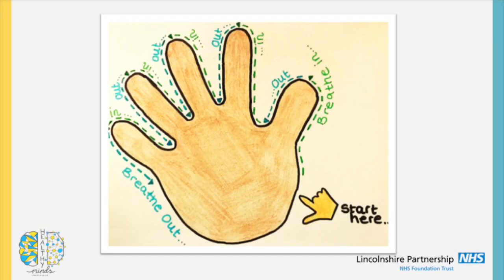To start with, take one of your hands and stretch your fingers wide apart, then take your index finger of your other hand and place it at the bottom of your thumb. All you need to do is trace around each finger, so you go up your thumb, pause at the top, and down the other side, then up your index finger, pause at the top, and down the other side, and so on.